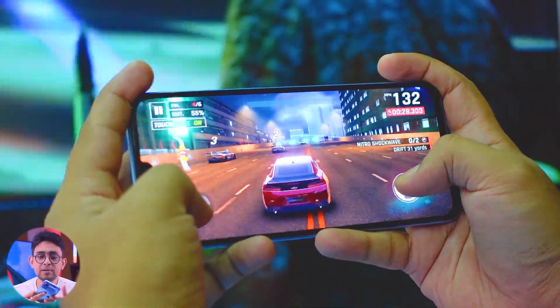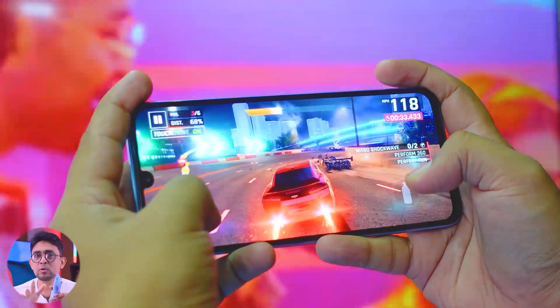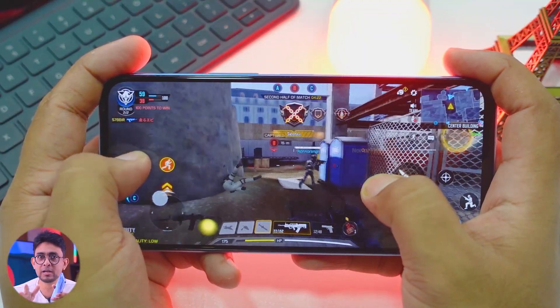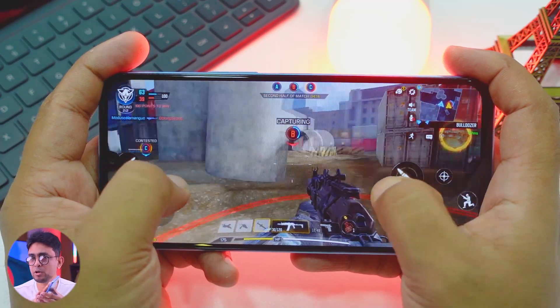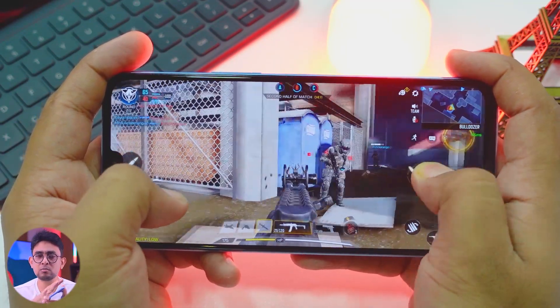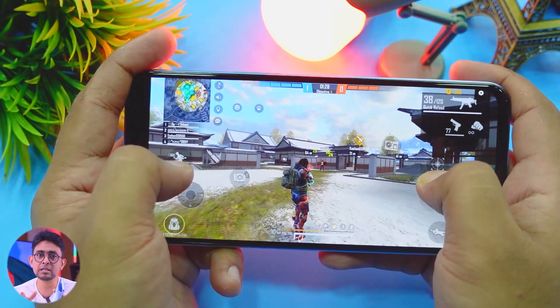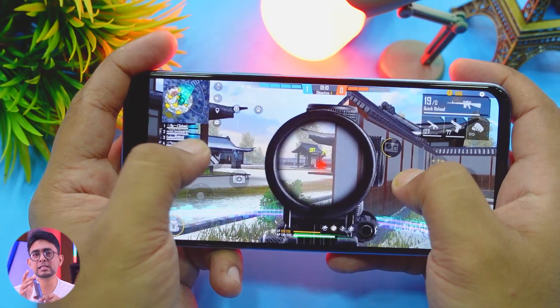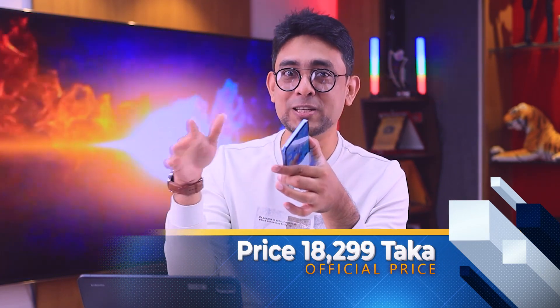In our gaming testing, we tested Asphalt 9, Call of Duty, and Free Fire. The action sequence gave a great overall performance. We had a lot of graphics quality and settings. We had good gaming performance overall, but there was some heating. The battery consumption was noticeable during gaming. We didn't see much battery drain. After gaming, the performance was good. The phone was just over 80 degrees. So there were a lot of expectations, and this device was slightly disappointing.